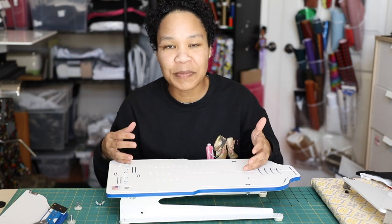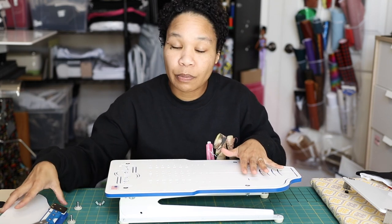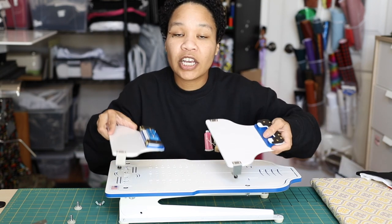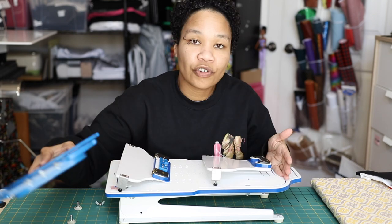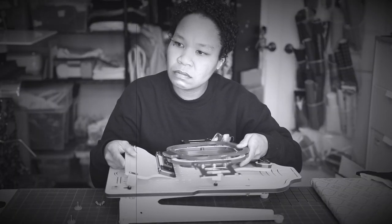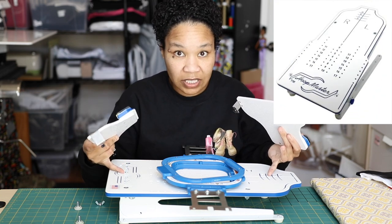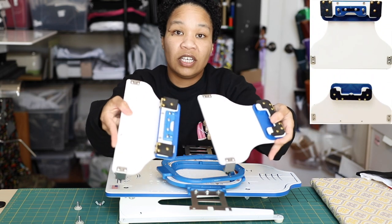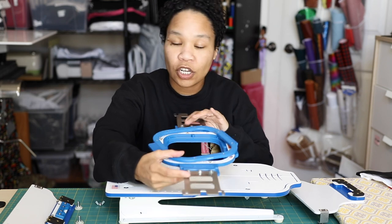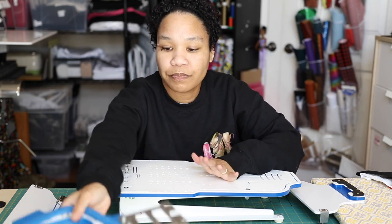If you purchase the Hoop Master Infant Station straight out of the box, you're going to get this piece right here. But in order for this to work, you're going to need to purchase the adjustable fixture — these two pieces are called the Infant Station Adjustable Fixtures. The complete set would be the Hoop Master Infant Station, the Infant Station Adjustable Fixtures, and then a Mighty Hoop, which you can purchase in any of the sizes. Today I'm going to be showing you various sizes you could use with this device.